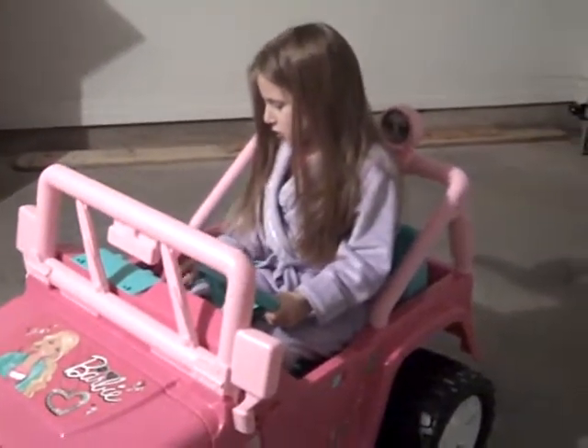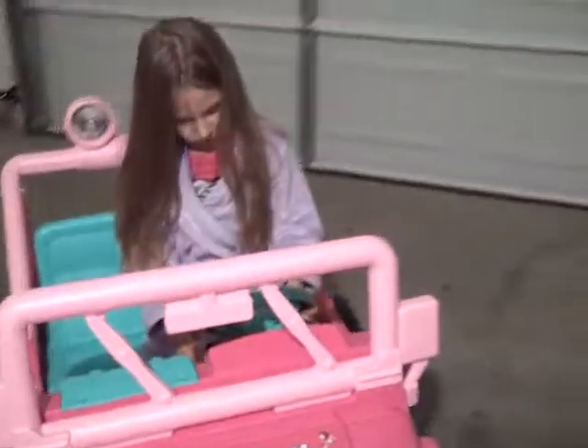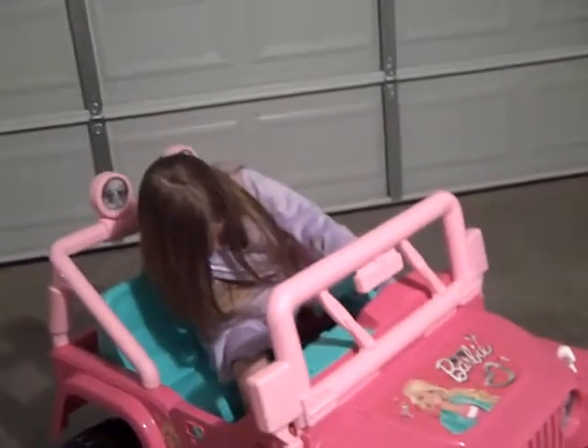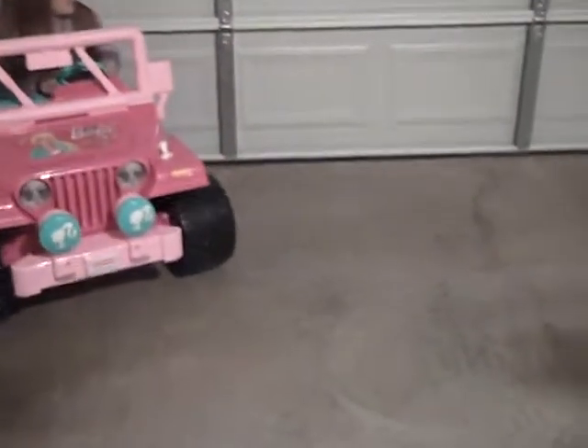You have to push the gas pedal. What? You have to push the gas pedal. What, Mom? Somewhere in there is a go pedal. Stop, stop, stop, stop, stop! Just stop. Just stop it.